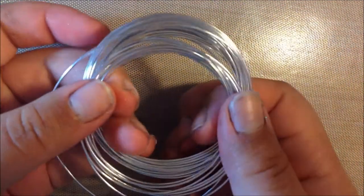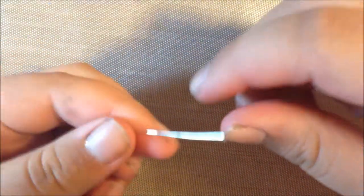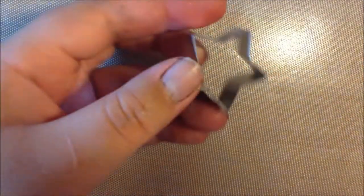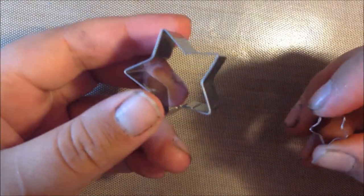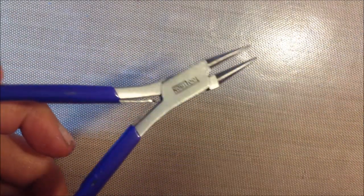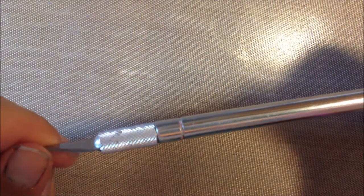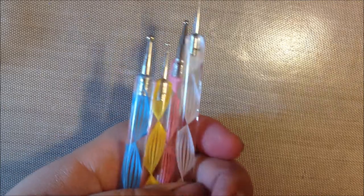You'll also need some wire. You'll need a head pin, or an eye pin if you choose, but I like head pins. And then you'll need two cookie cutters for the shape I'm going to do — you can use any shape. I'm going to do a star, and I'm going to use a little one for little accessory pieces. You'll need pliers and wire cutters, an X-Acto knife or any other kind of blade, and then some dotting tools.